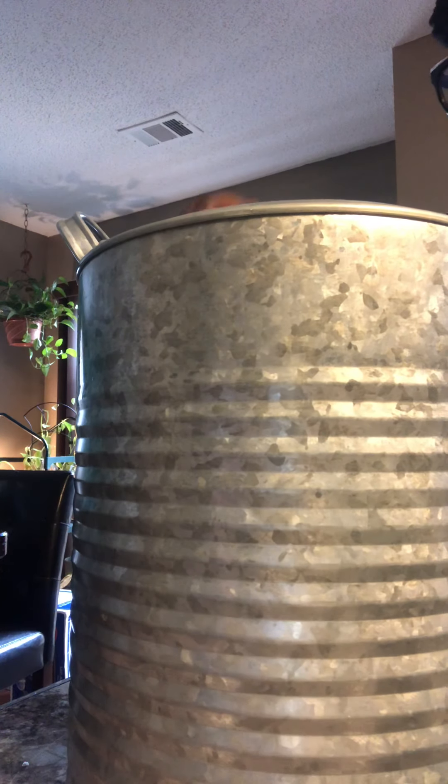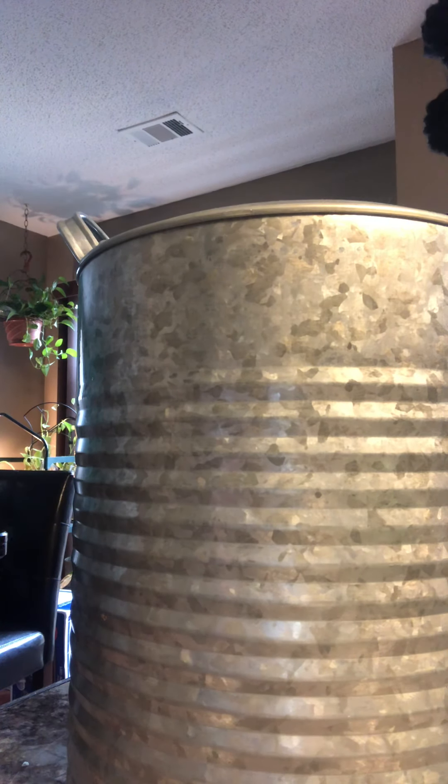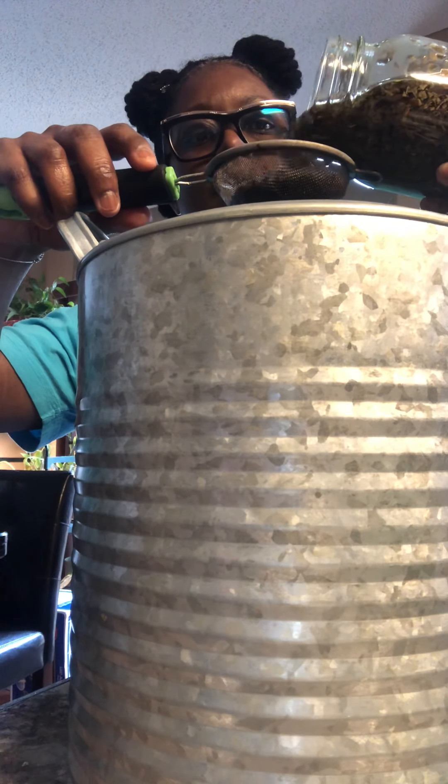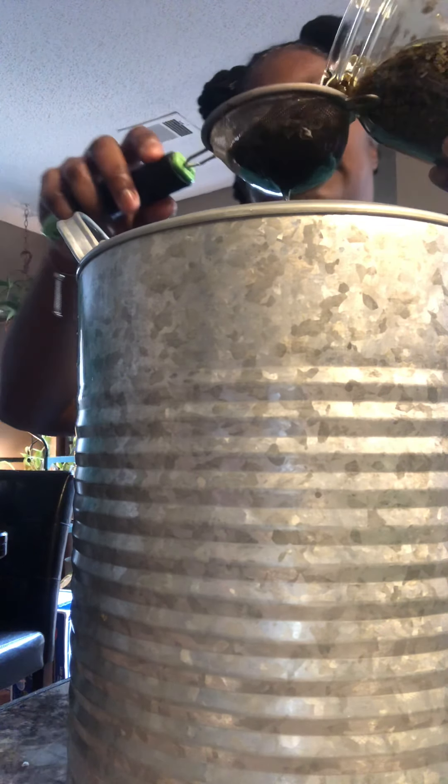I'm going to let the nails dump out now. Next — Ginkgo Biloba. Can't pronounce this at all. Shake it up. Autumn herbs for ya. Video might be long because there's a lot of herbs I'm putting in y'all here. Look at that. This one won't take a while to drain because these were fine leaves.